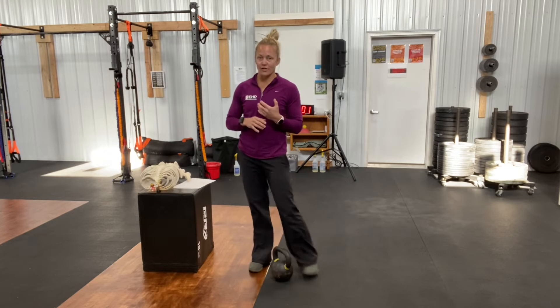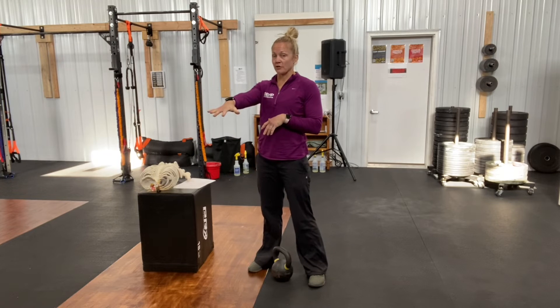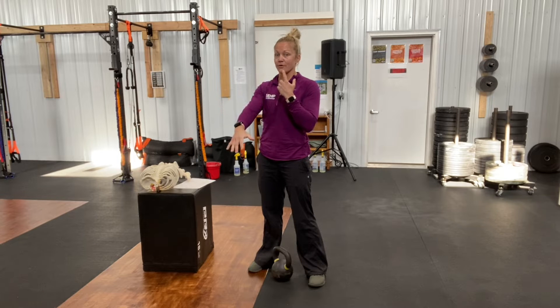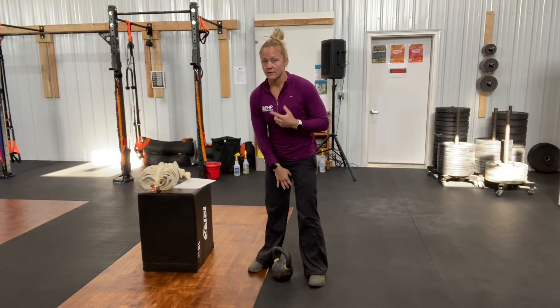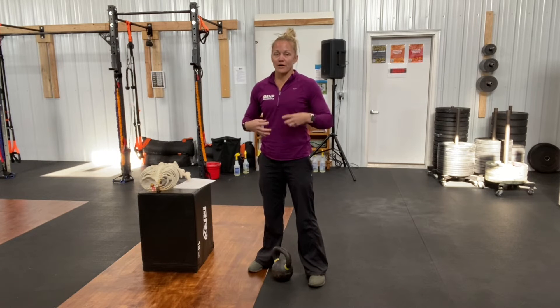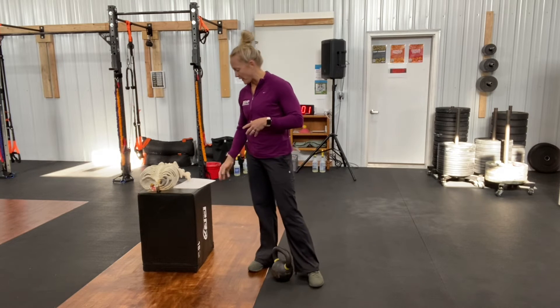Another breath that usually innately happens — so I don't teach it, but I will talk about it today — is that when the kettlebell comes down, there's usually this fast inhale through your nose. That allows you to get that quick breath so you can stabilize that core when that kettlebell is going through as well.